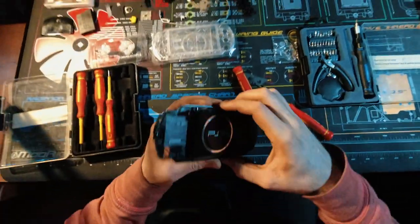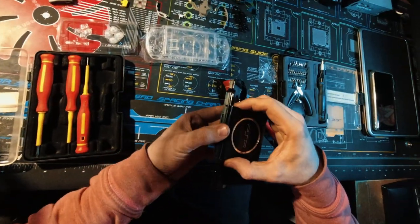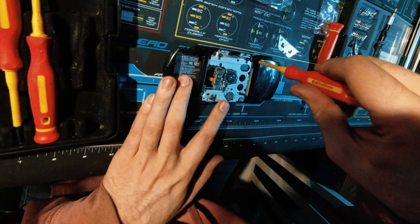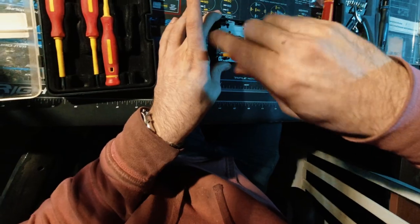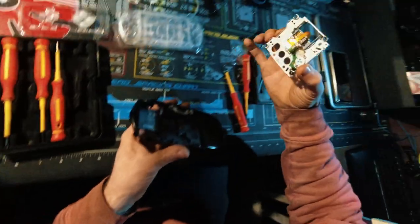So let's take this, open it up, and now let's try and pull this out like that. And now this just comes right out. Four more screws right here for the UMD. Now this should just come out.